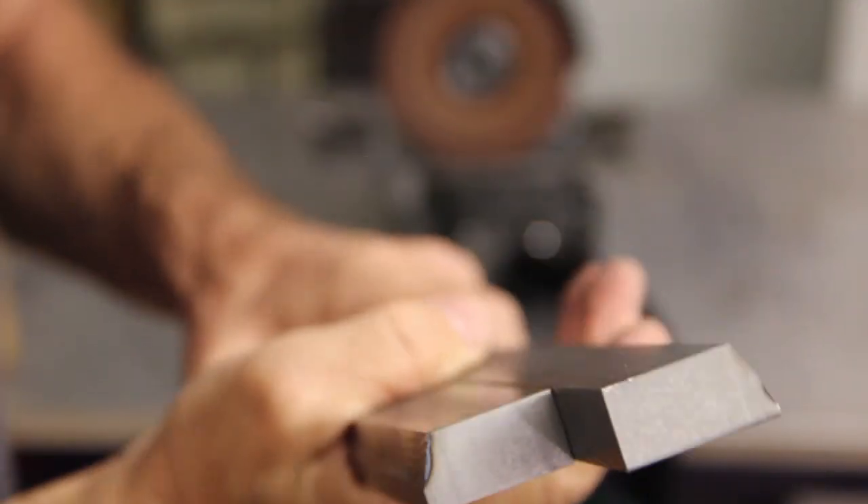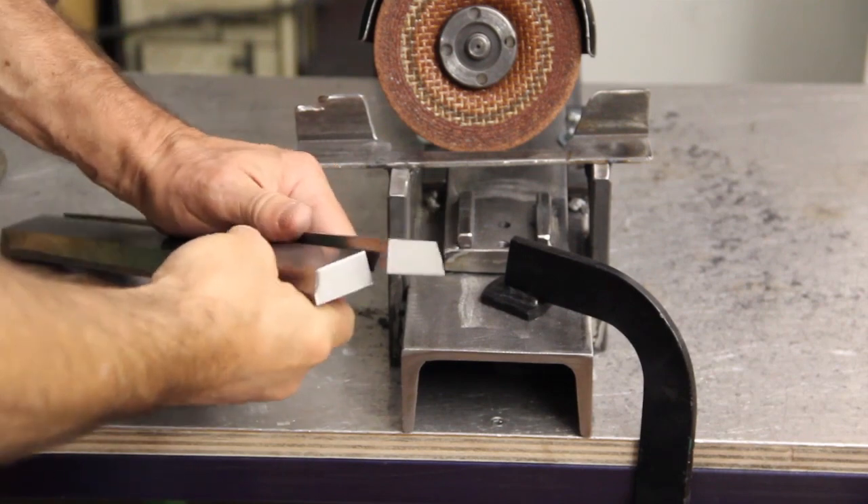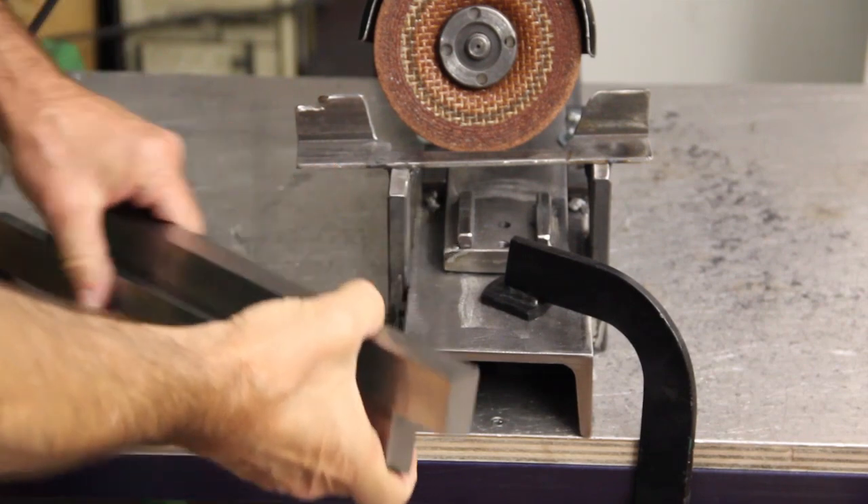With the idea of making the dovetail ways for the cross slide of the lathe, I endeavored in building a rig for my angle grinder to let me do this job. Despite the apparent result, as you will see later in the video, that ended up in kind of a disastrous failure.